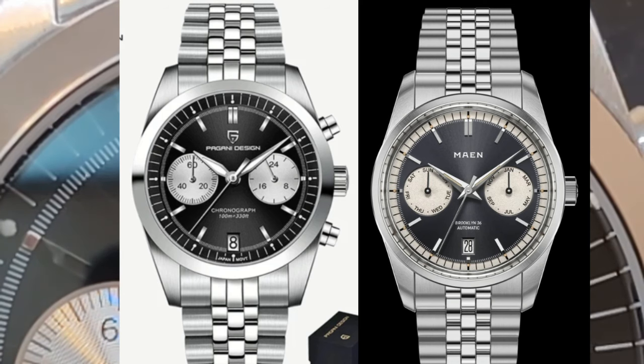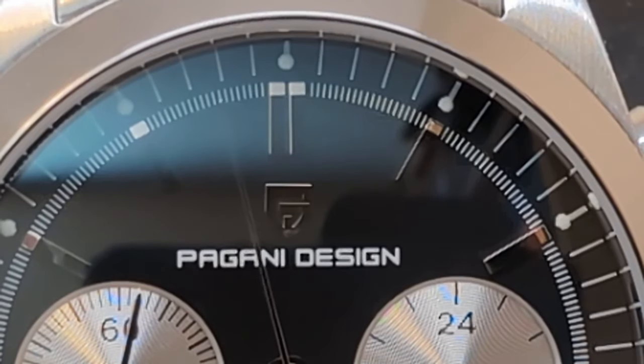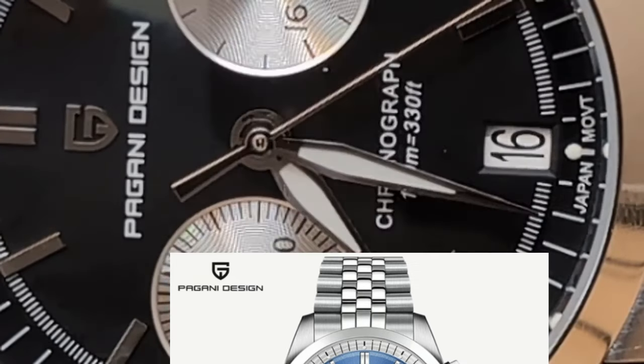So I don't think this is a homage. This watch comes in two colorways — if you don't like the black there is also blue. If you notice the blue, the chapter ring is white, whereas on the black the chapter ring is black.